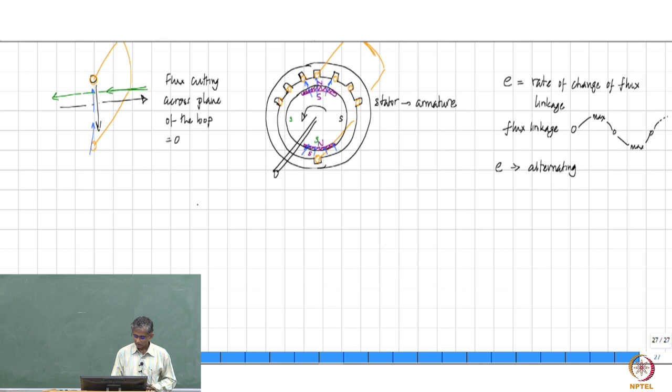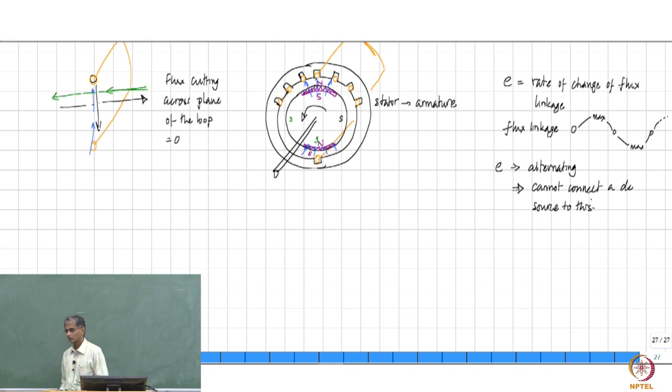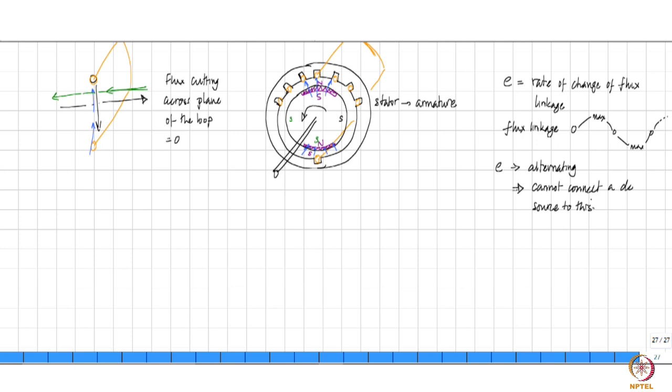Since the induced EMF E is alternating, this implies that you cannot connect a DC source to it and get anything useful out of that. So, if this is an alternating EMF, then you have to connect an alternating source — that is the only way. And this alternating source, as you can see, the rate at which it is going to alternate — one full alternating cycle — is going to depend on one full rotation of the rotor.